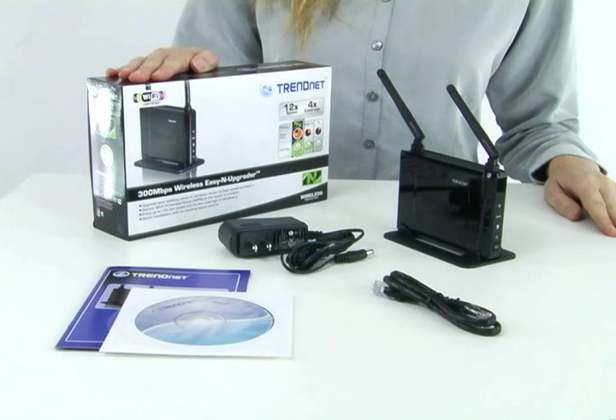Hi, I'm Katherine. Today I'm presenting the 300Mbps Wireless Easy-N Upgrader, model TEW-637AP. The name says it all. This cute and compact device upgrades your old, perfectly functioning wired-to-wireless router to a high-speed wireless N.